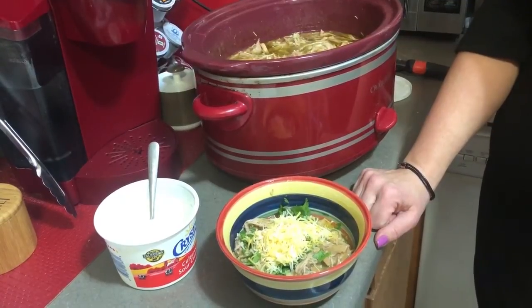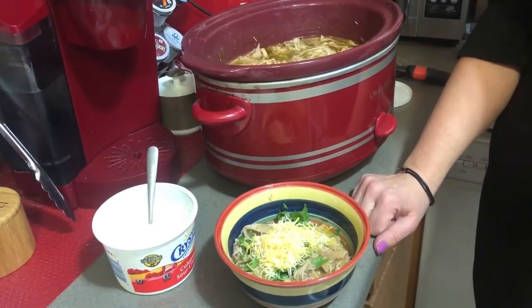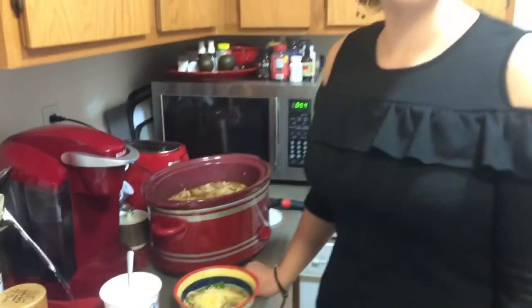Thanks for joining us — come back and see us, and please hit the subscribe button and the notification bell. We upload content several times a week — sometimes recipes, sometimes conversations. We'd love to have you be part of our family. We'll see you next time on CJ's Keto Kitchen — bye!